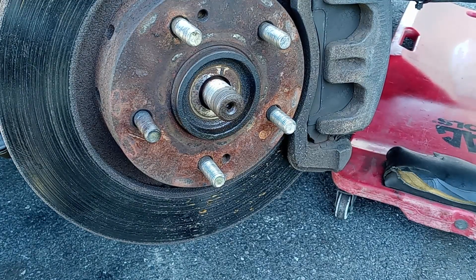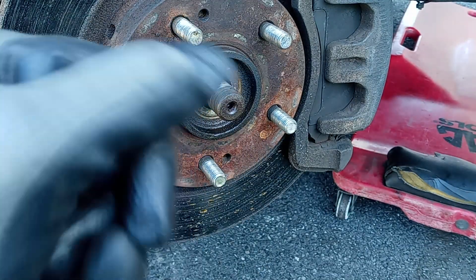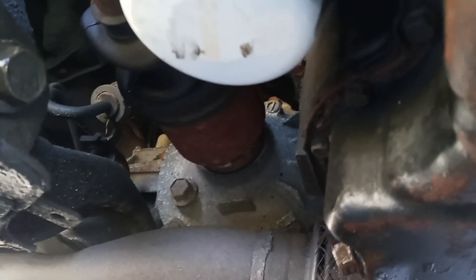The next step is to take out the CV axle. You don't need to pound this out from the spindle side — you want to go to the transmission side to yank it out first. That's the CV axle right into the transmission. We're going to use a crowbar, put it between here, and pry it out.